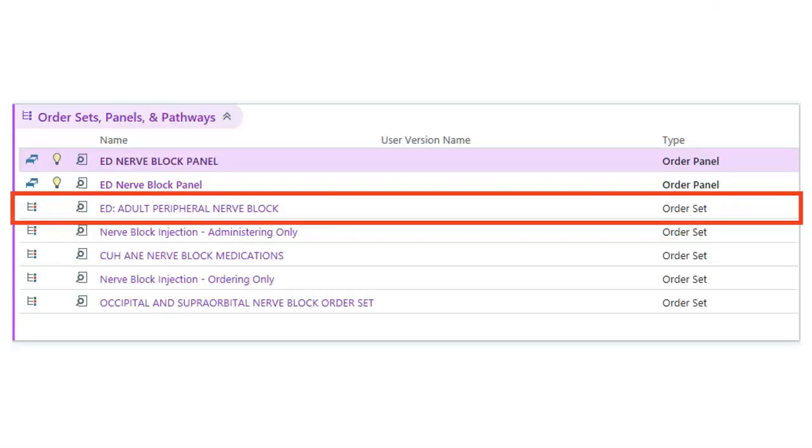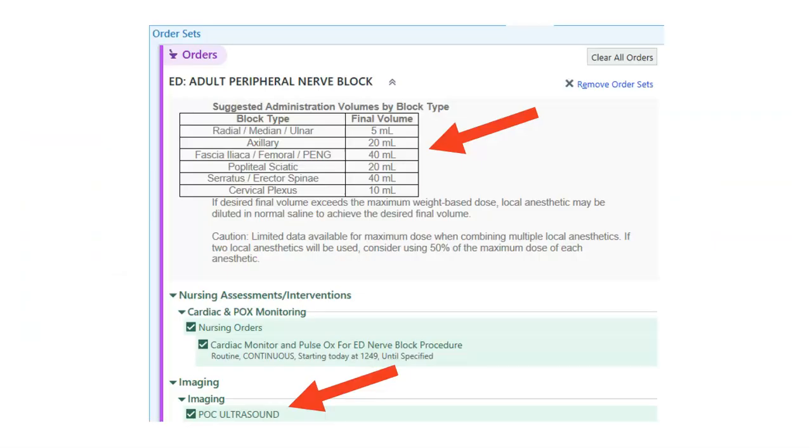When preparing to do this block in the department, we do have an order set in EPIC that we've created. It's the order set highlighted here — not the order panels, but the order set. When you order it, it should look like this. At the top will be a table that shows how much volume you should be injecting for each block. The order set will also prompt you to order the point-of-care ultrasound, and I'd really encourage you to save images not only while you're finding your landmarks, but also while you're injecting the medication.